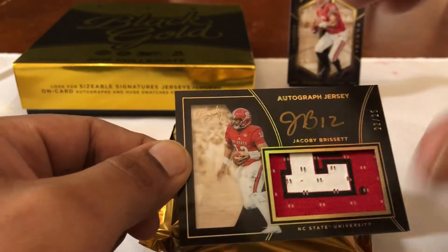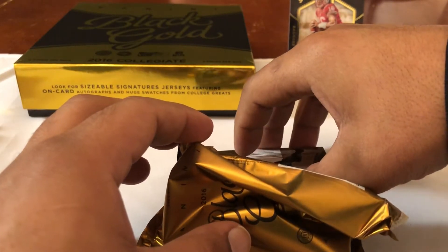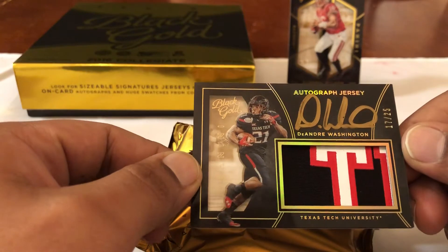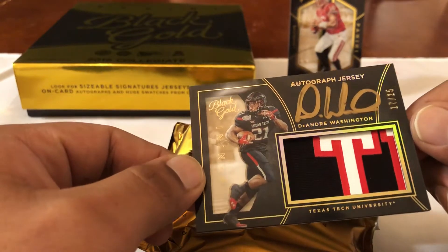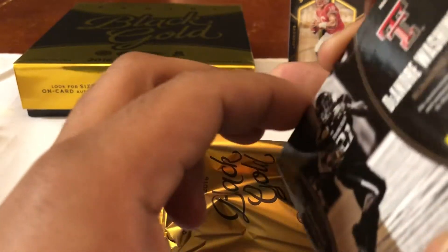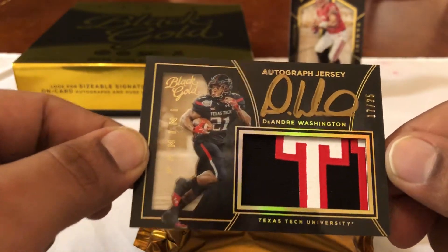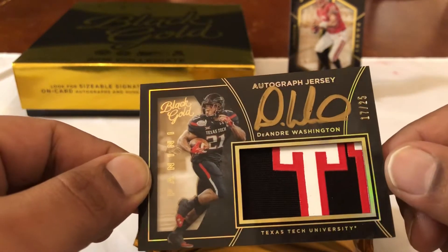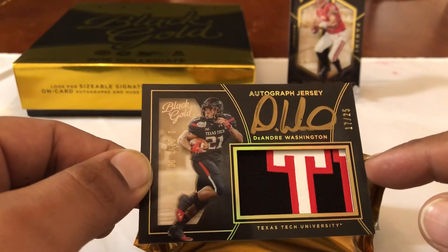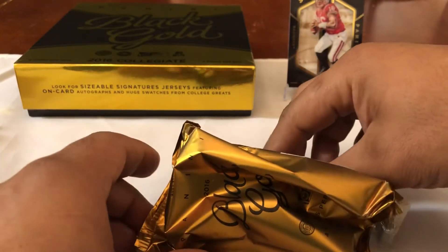I actually used Jacoby once in fantasy — I started him when one of my quarterbacks was out early in the season and I won that game. Then DeAndre Washington, 17 out of 25. I think that might be the DeAndre Washington in Oakland — a running back. Got his auto, and a little bit of Texas Tech right there. The most famous Texas Tech player I remember is Crabtree.